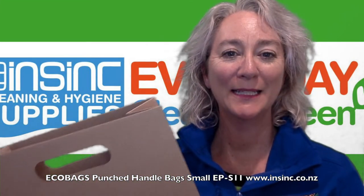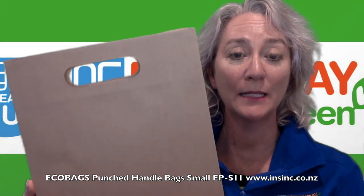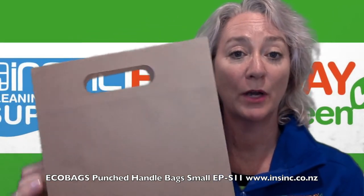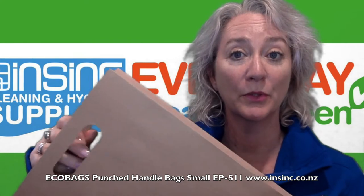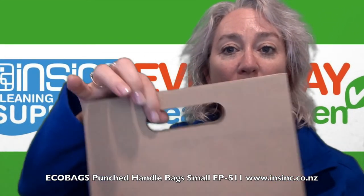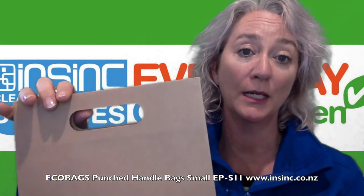Hi, Stephanie from NSYNC Products. These are the Eco Bag Punched Handle Bags. This is the small size bag. It's a high quality craft paper board which of course is compostable. The punched handles are a lovely oval shape. They are comfortable to use and a stylish bag.